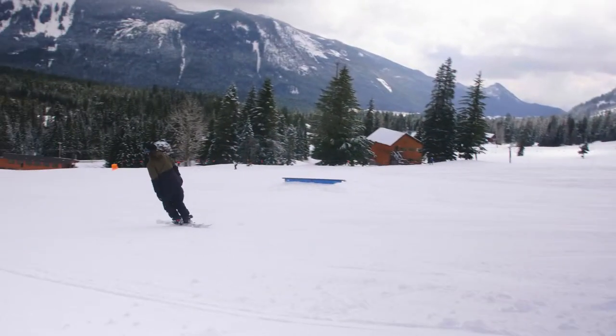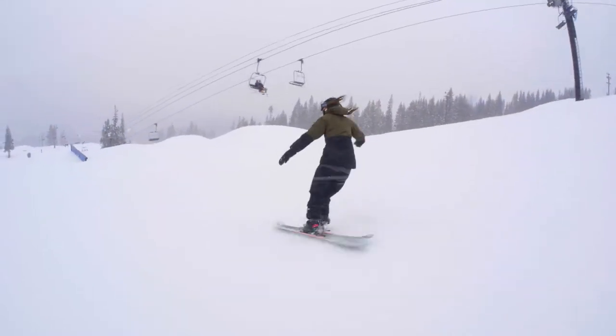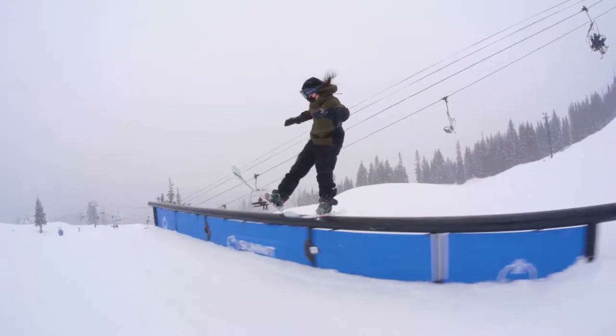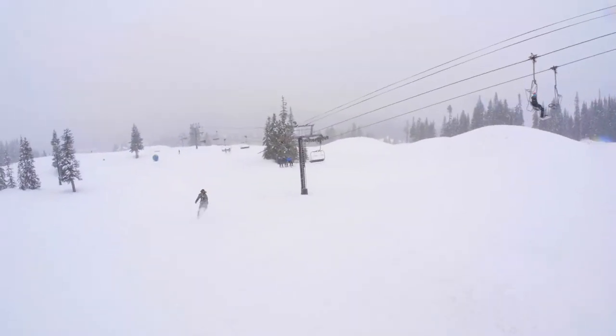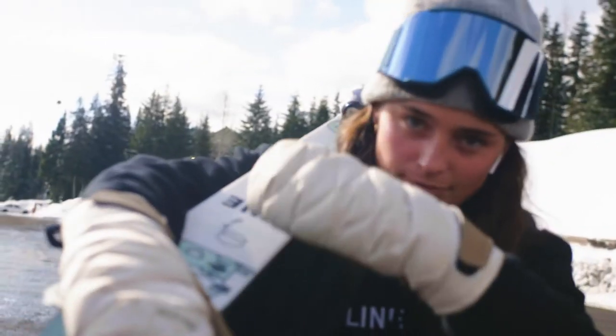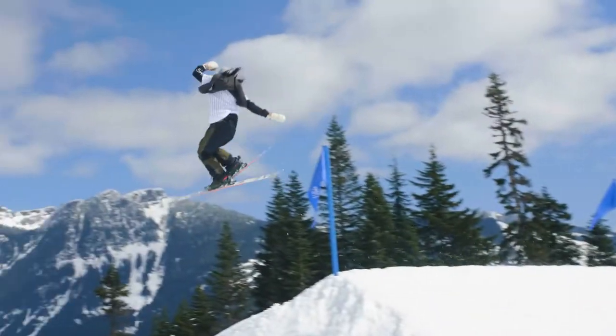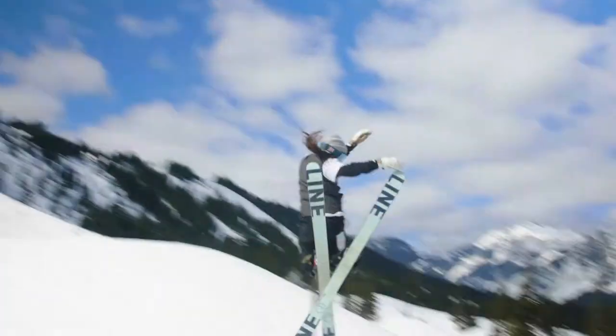Great for someone learning jumps or learning rails. It's an easy ski to play around on. It's lightweight. I have been using this ski a lot in the streets. It's super durable on the rails. In the street you're constantly falling on dirt, on stairs.